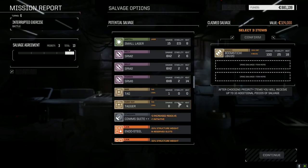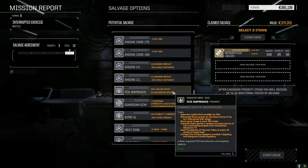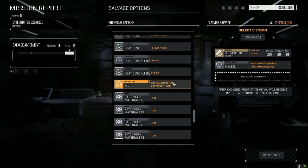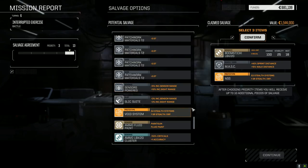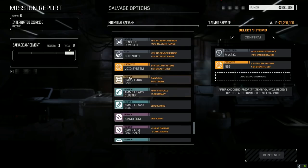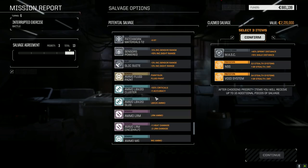No fire control system, approved called shot — we've got one of those already. Guardian ECM, gyros, double heat sink kit, MASC. Let's drop one into the NSS — we're out of NSSs now. Powered sensors though — oh, a Void System! That's way better. You know what, forget the Boomstick — we don't have ammo for it anyway. Well, there's cluster and slug here but we have nowhere to fit it right now. Let's go with this.